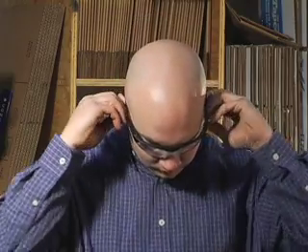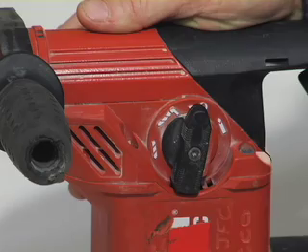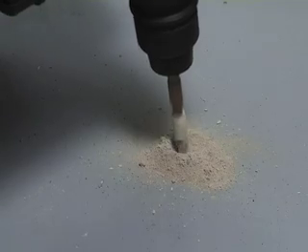Before starting to drill the hole, it is important that eye and ear protection are used. Make sure the hammer drill is in the hammer mode and start drilling your hole. Continue drilling until the tape on the bit meets the base material.